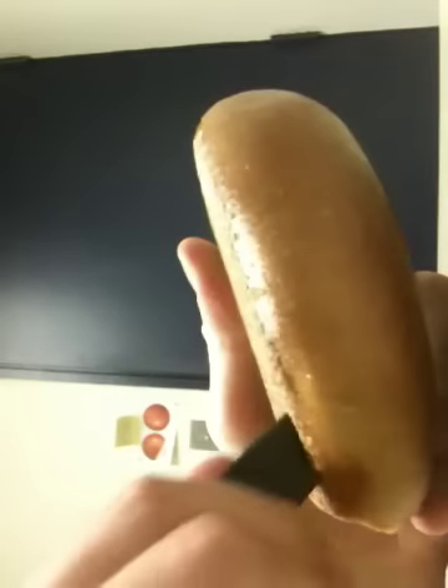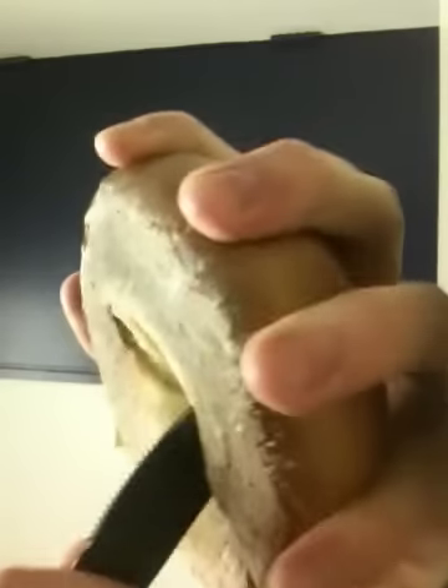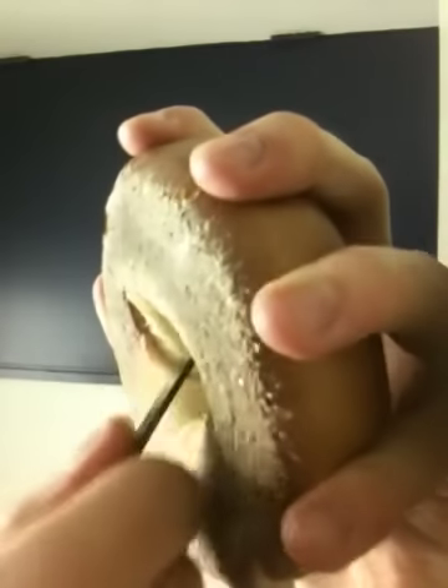Unfortunately, this particular bagel is a little bit flatter on the bottom, so it's not going to be quite as smooth a cut. I got this delicious, soon-to-be geometrically interesting toroid of dough from Iggy's Bread for the World in Cambridge.